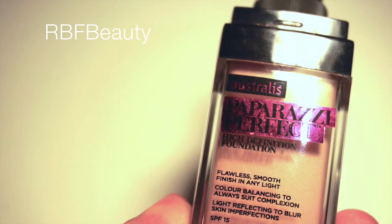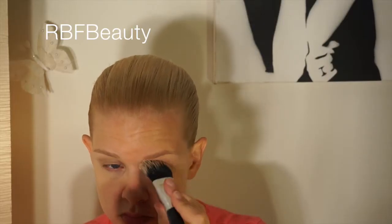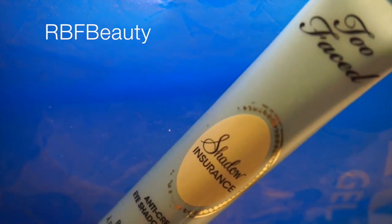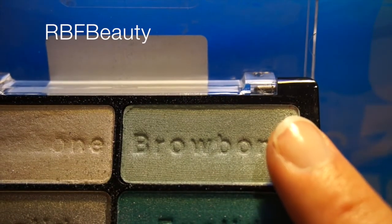I'm going to start prepping my eyes first with some foundation and then a primer, and then I'll do my usual base color, which is this gorgeous white shimmer color. Now taking a pale blue, I'm going to apply this with a smaller brush in the middle of my lid.